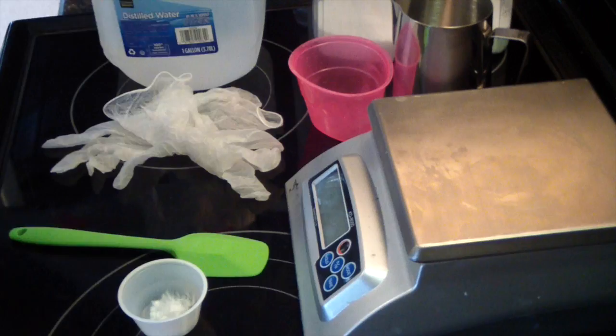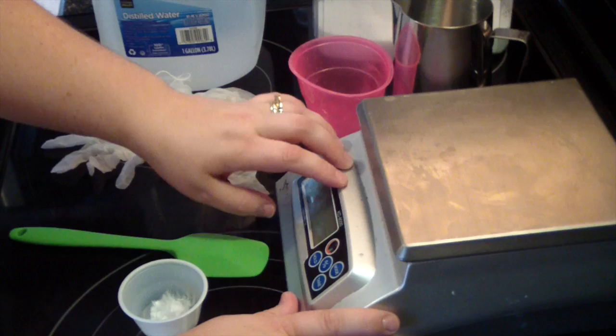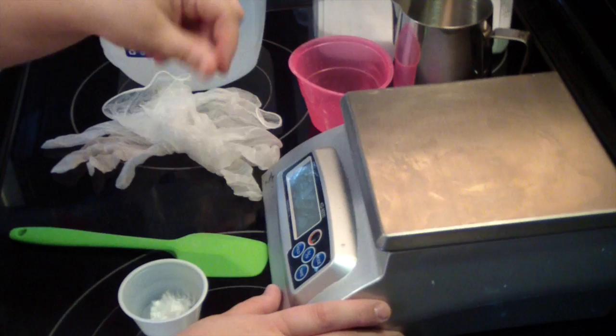So we'll go over what you need. You will need a good scale. This is the KD-8000. I have had it for a year or more and I really love my scale. It's been through rough times.